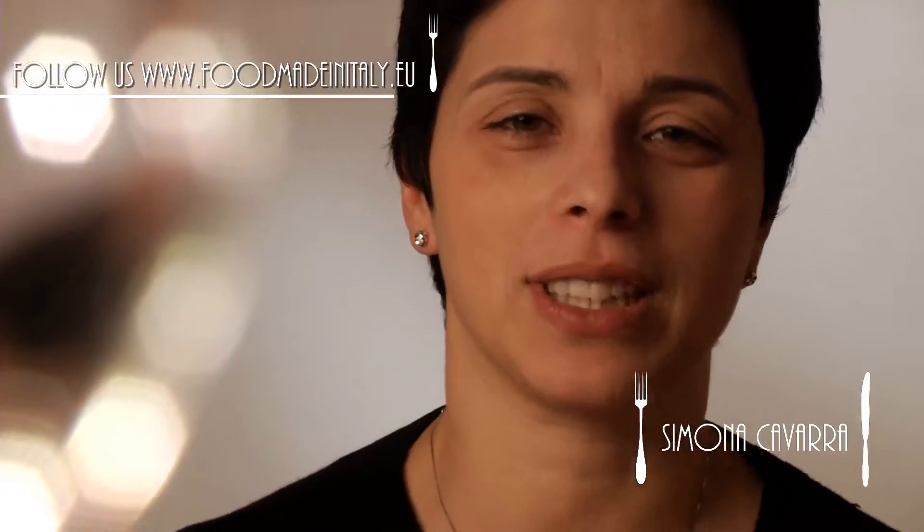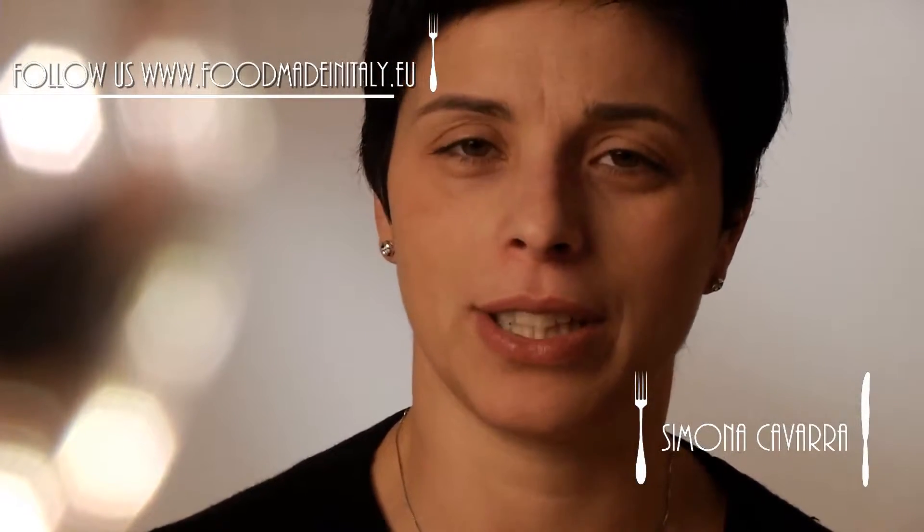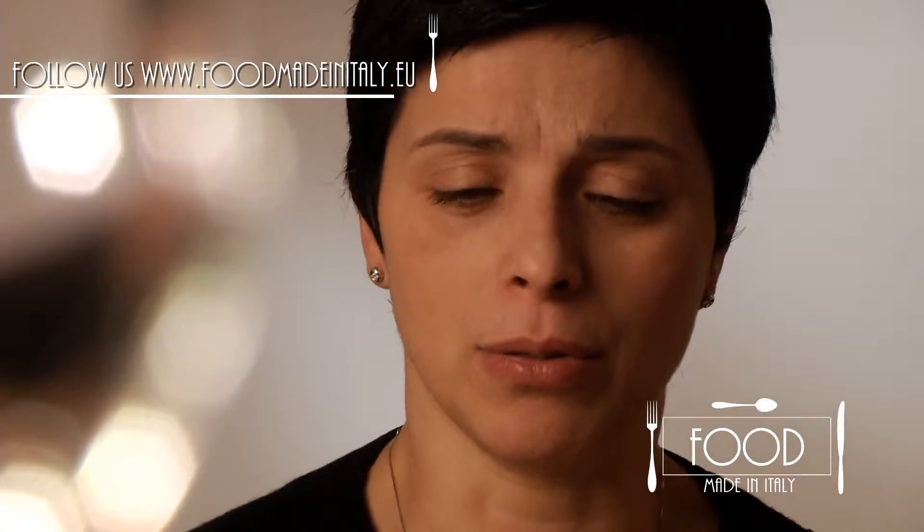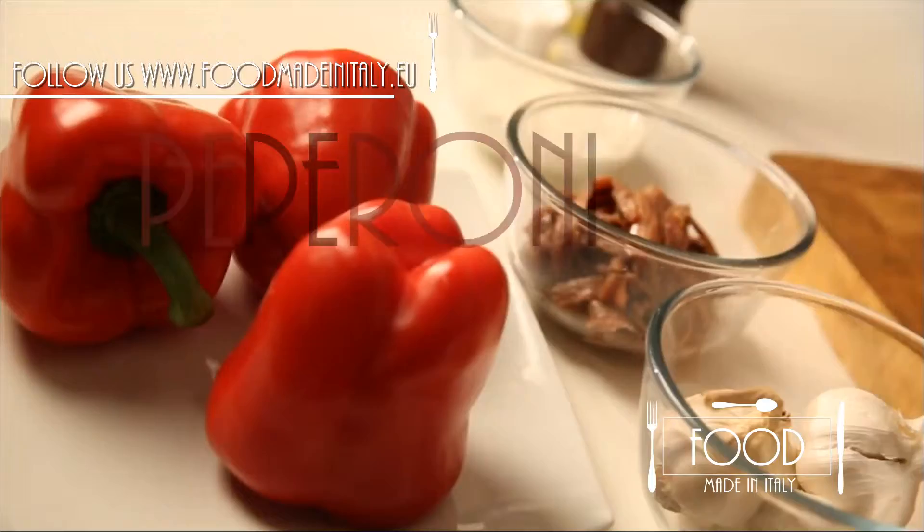Hello everybody, welcome back to Food. Today I choose a very special recipe: peperoni in bagna cauda, a typical Piedmontese recipe to which I'll add my personal touch.